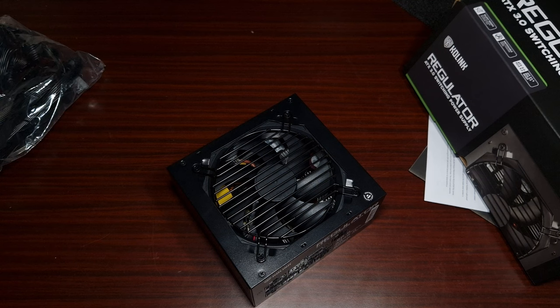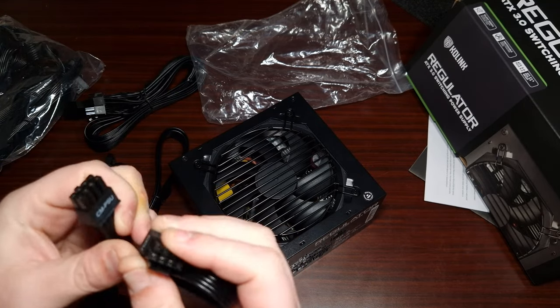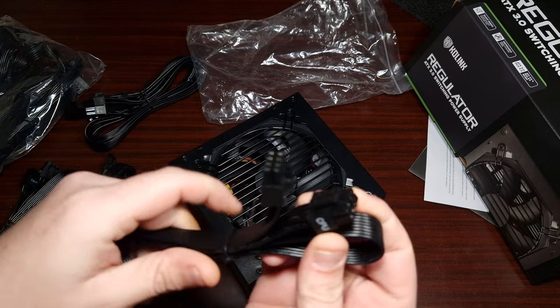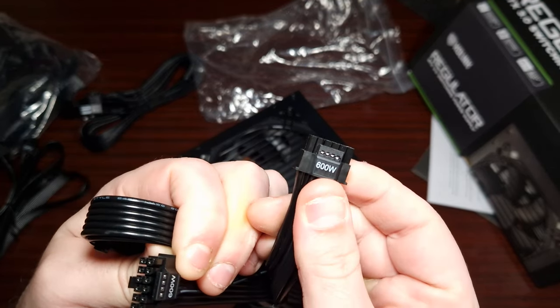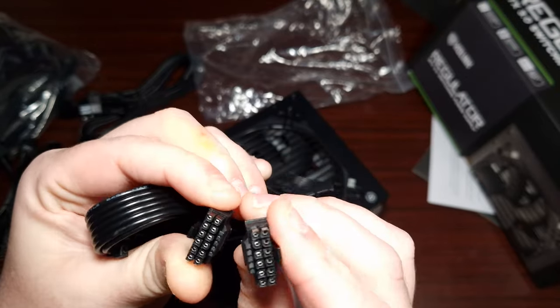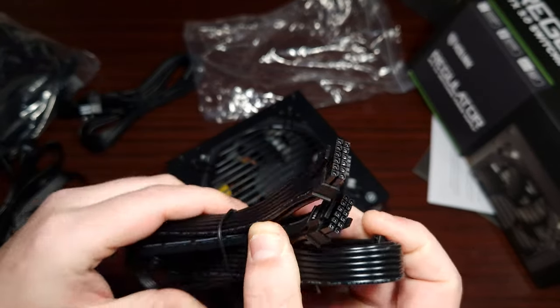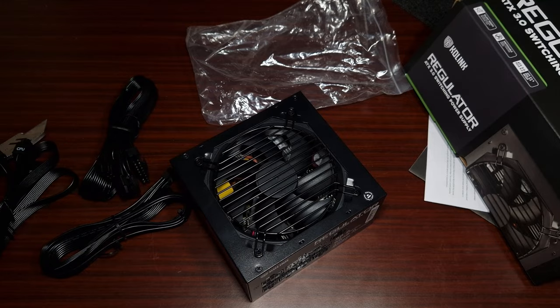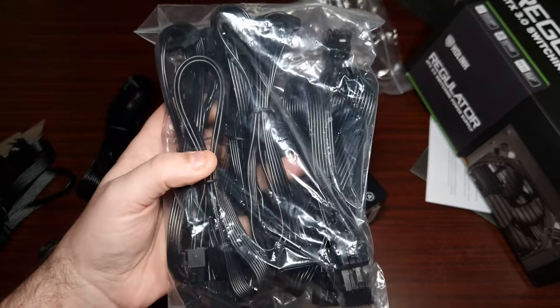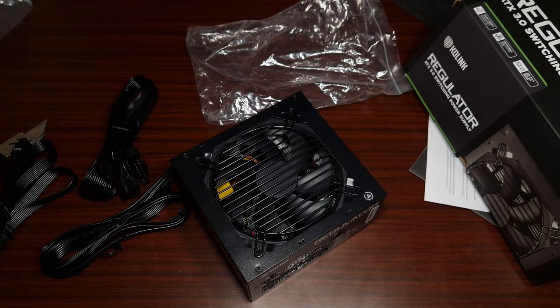In terms of the cables, it comes with a CPU 8-pin which splits to a 4-pin, then the high-voltage PCIe cable rated for 600 watts — not bad, and at least it's an included cable rather than a third-party one. There's also the motherboard cable, SATA, PCIe, and molex. It's interesting that a power supply in 2024 still includes molex.